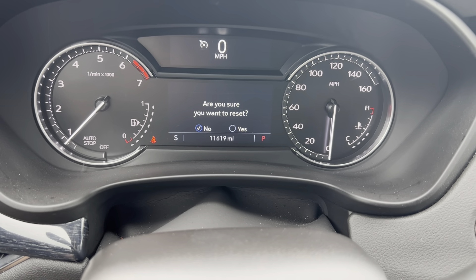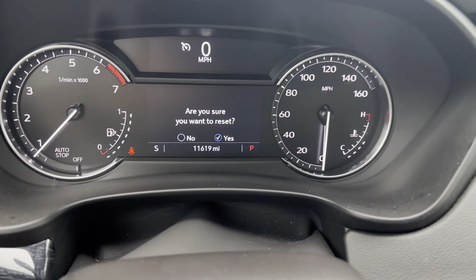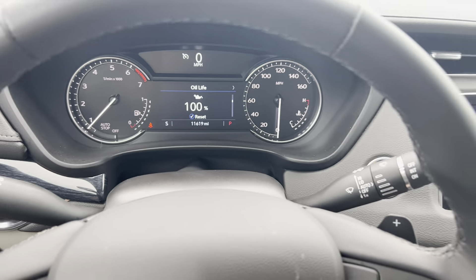So I'll push down on it. It's going to say, are you sure you want to reset? I'll hit the right arrow button to go to yes, and then I'll press down on the little wheel again. And now the oil life has been reset back to 100%. That's all there is to it.